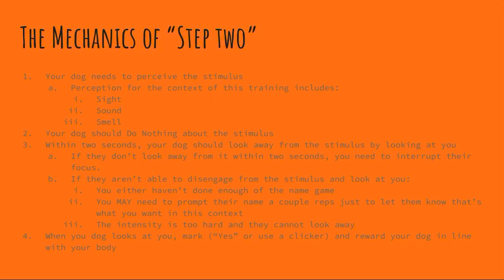Your dog should do nothing about the stimulus once they see it. Within two seconds your dog should look away from the stimulus and back at you. If they don't look away within two seconds, you need to interrupt their focus, because what's most likely happening is they're starting to stew and possibly making a bad choice. Help them disengage by putting a lure in front of their face, adding distance, or if you have a helper, making whatever they were doing less intense.